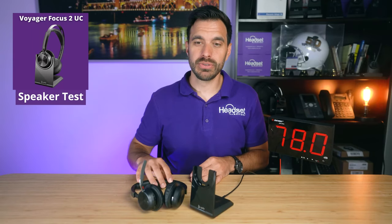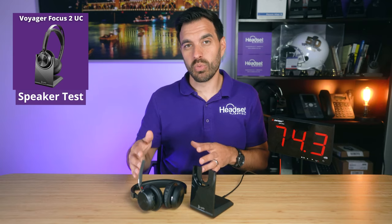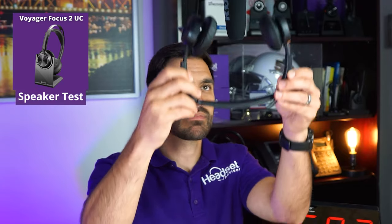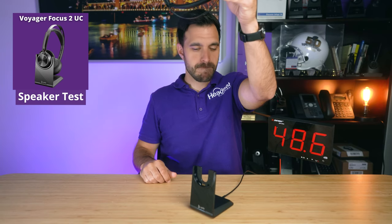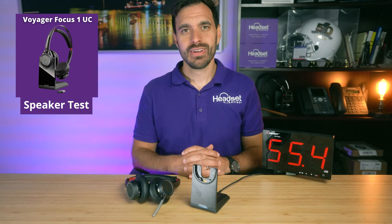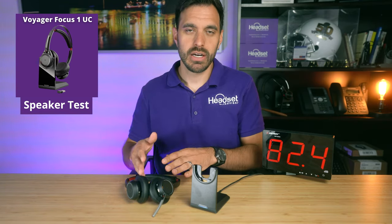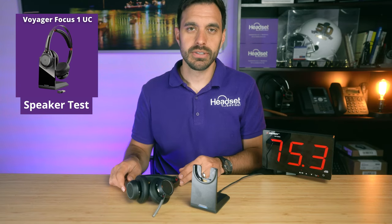Now we're going to test the speaker on the Voyager Focus 2 UC. Jeff is going to play music at full volume with HD voice enabled, so you'll get the full wideband audio. We have a decibel reader here so you can see how loud it gets in the room based on the music coming out of the speakers.